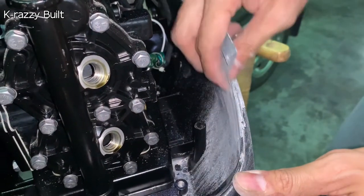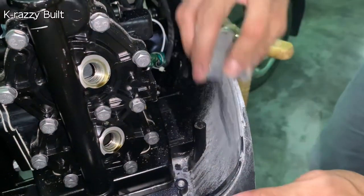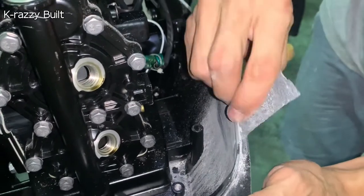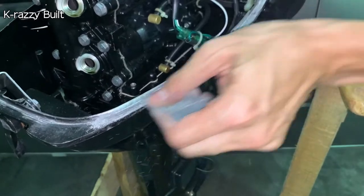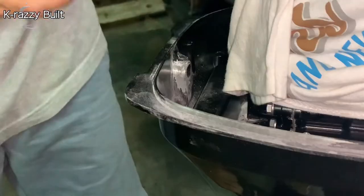Using an anti-grit sandpaper, lightly sand the area without paint to remove the oxidation until you see bare metal. You can see the white powder being sanded off, leaving shiny bare metal.